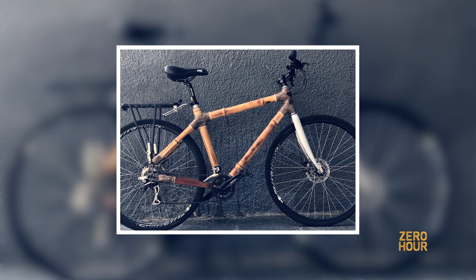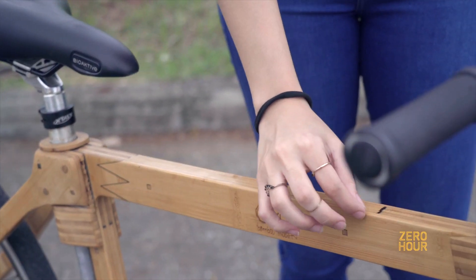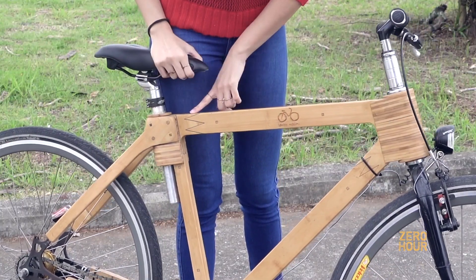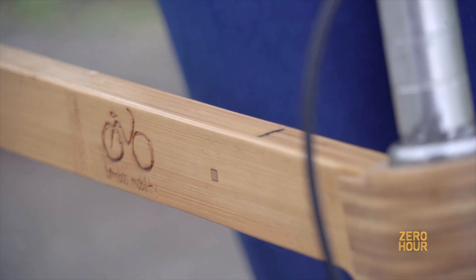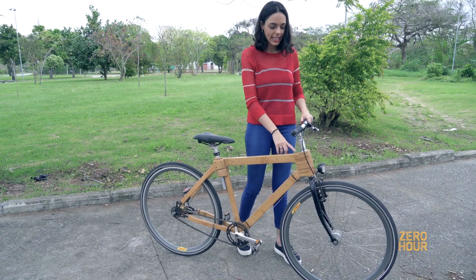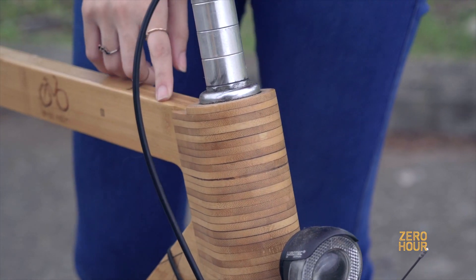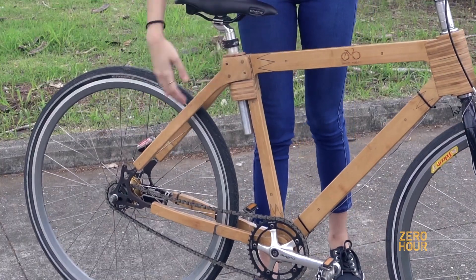This is the laminated bamboo bike, and you can see the pieces are all glued together with resin. We have some special joints called finger joints that give more resistance to the frame. These little squares are the pegs and they also help keep the pieces together. In the front part we really needed a tube shape to keep the handlebar very stable, so we made this shape that is kind of round. There are some parts that still need improvement, like this one and this.